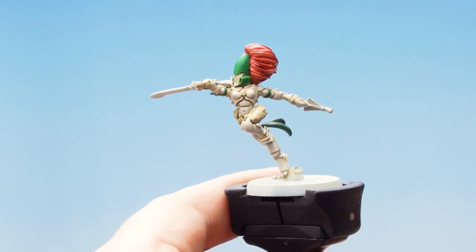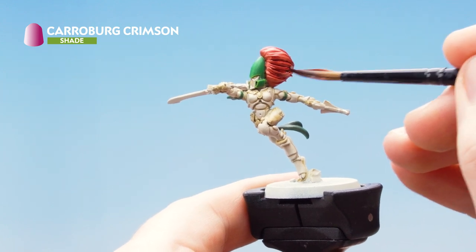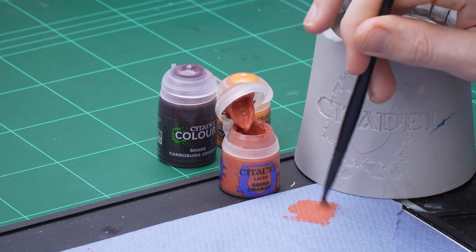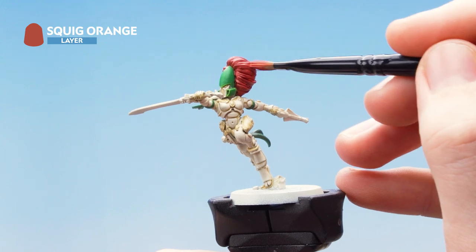With that base layer applied I'm now going to apply Karaberg Crimson all over it. With that wash applied, we now need to move on to the highlights. We're going to use Squig Orange as a dry brush just to re-establish that nice colour. Get some Squig Orange onto paper and remove as much of the paint as possible - we just want a little bit left on when we start dry brushing. Then just gently brushing it up and down on the hair.